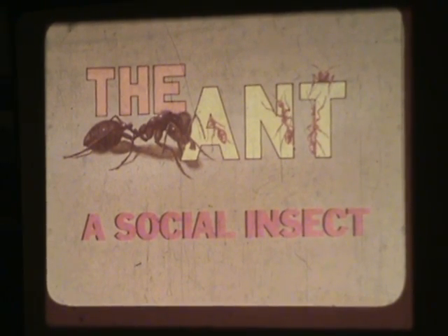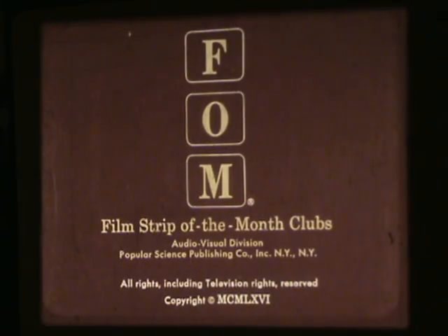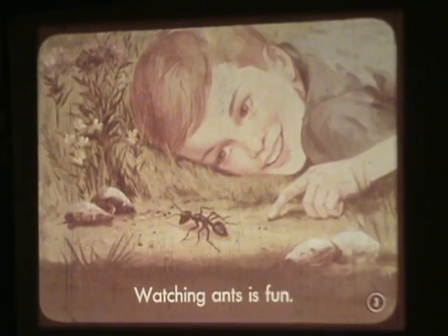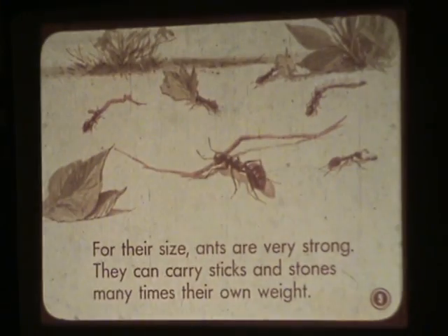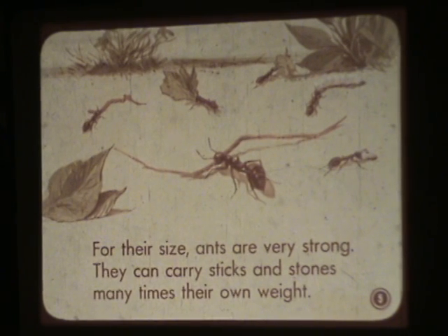The Ant: a Social Insect. Watching ants is fun. Ants are always busy performing some job for the good of the ant community. For their size, ants are very strong. They can carry sticks and stones many times their own weight.